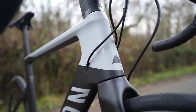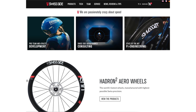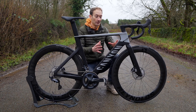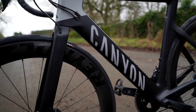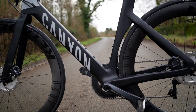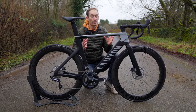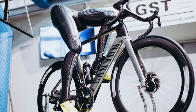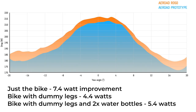So how have they achieved these improvements? They partnered with a Swiss company called Swisside, who specialise in aerodynamic development, have their own line of wheels, and also work with brands like Canyon. Swisside helped Canyon crunch through loads of data to arrive at the final design — which interestingly isn't as aerodynamic as it could have been, because they balanced aero gains with comfort needs. With a dummy providing legs and two water bottles, you're looking at a reduction of 5.4 watts at 45 km/h.